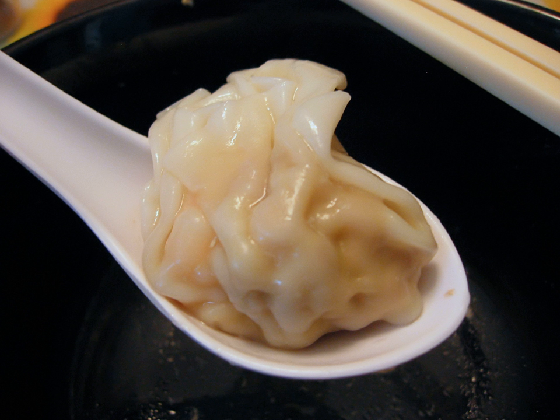These are called xiao huntan and are invariably served in a soup, often with condiments such as pickles, ginger, sesame oil, and cilantro.